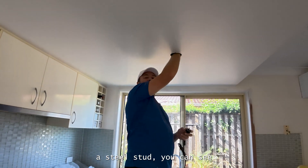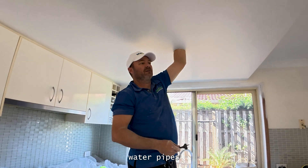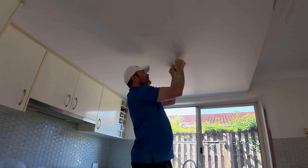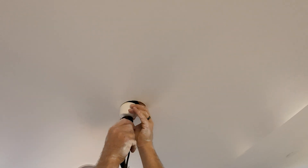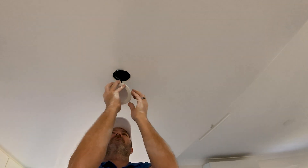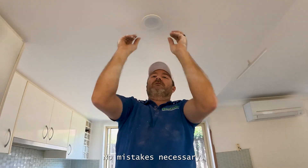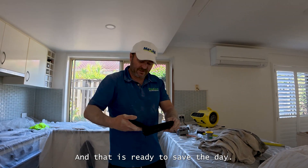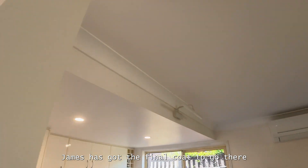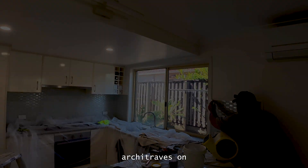You can see electrical, you can see steel stud, you can see water pipes. So it always pays to check first. No mistakes necessary. Put that away and that is ready to save the day next time. James got the final coat together there. All looking good. Architraves on.